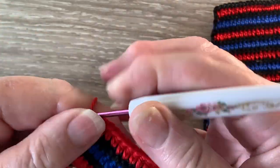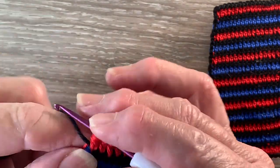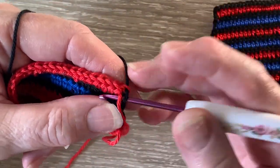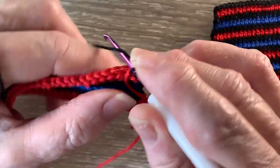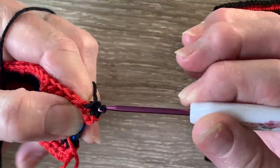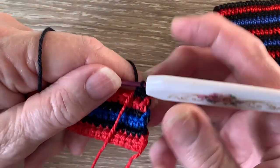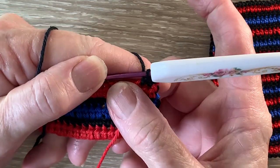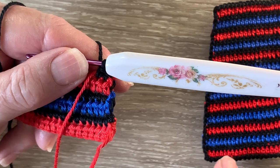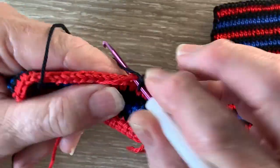That's the first five rows done. Now we join in the black and work 1 chain, then turn and work 1 single crochet in each stitch across, working over the red and then cutting it off near the end of the row. Now that's the pattern. We repeat rows 2 to 5, so from the black to the red, 5 more times. So when we finish we'll have 7 red sections. I'll work those off camera and I'll be back when I get to the last row of the red.